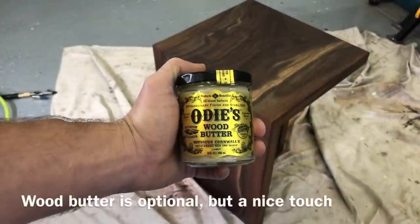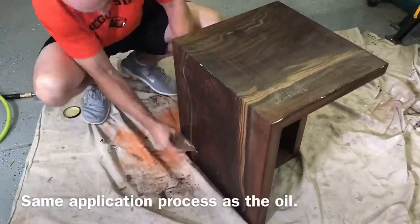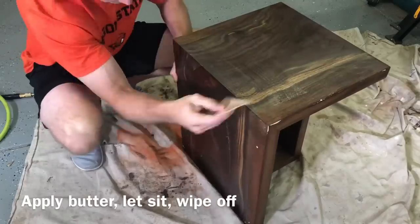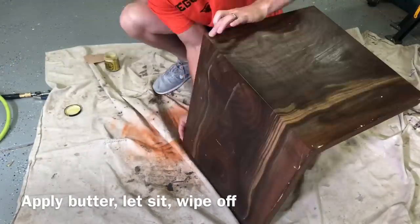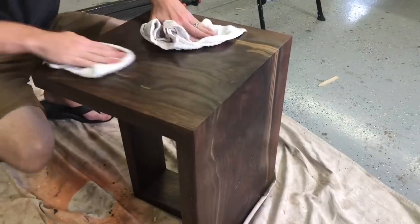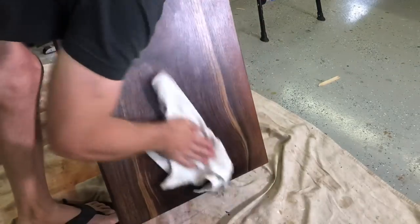Totally optional, but if you want to add Odie's Wood Butter, I feel like it adds a little bit of extra protection and also gives a little more sheen. You apply it the same way — it's so easy I did this on my way out to the gym. Same as before, I waited about an hour — maybe just a little bit longer this time — and used the cotton terry towels to wipe every last bit of it off.